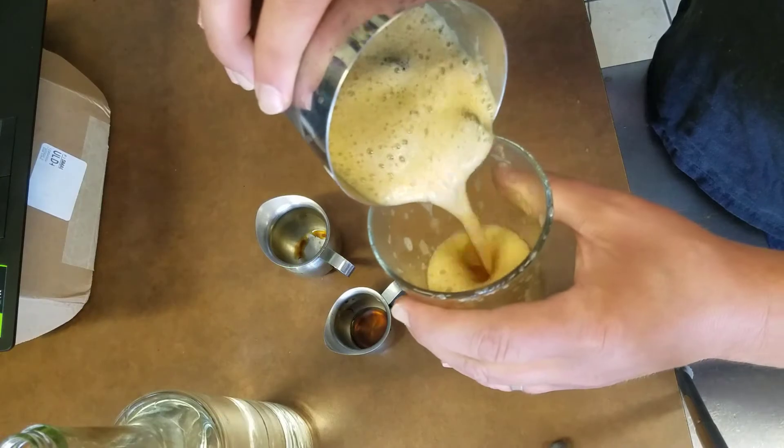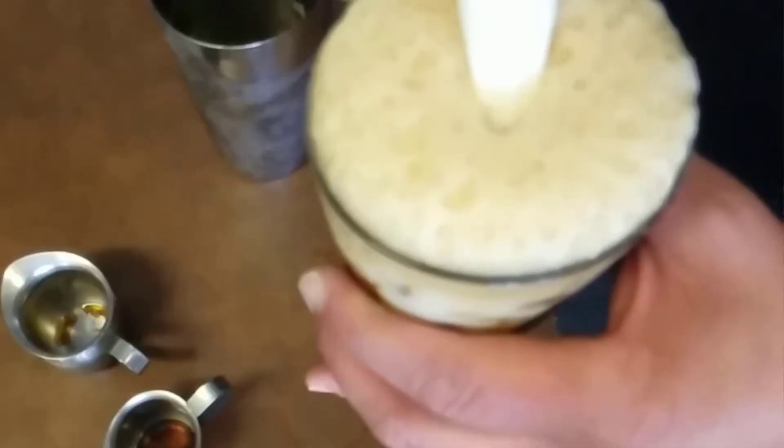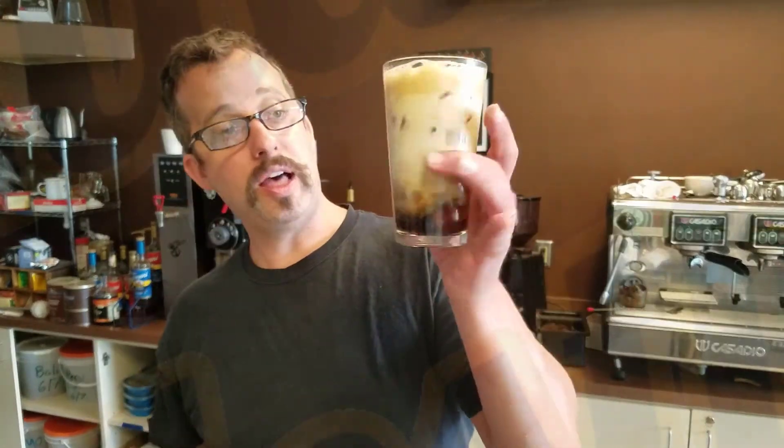Pour it into the glass and then add a little milk to give it some color and creaminess. And there you have it — it's the Milano Jostle, available only here at Coffee Mess.